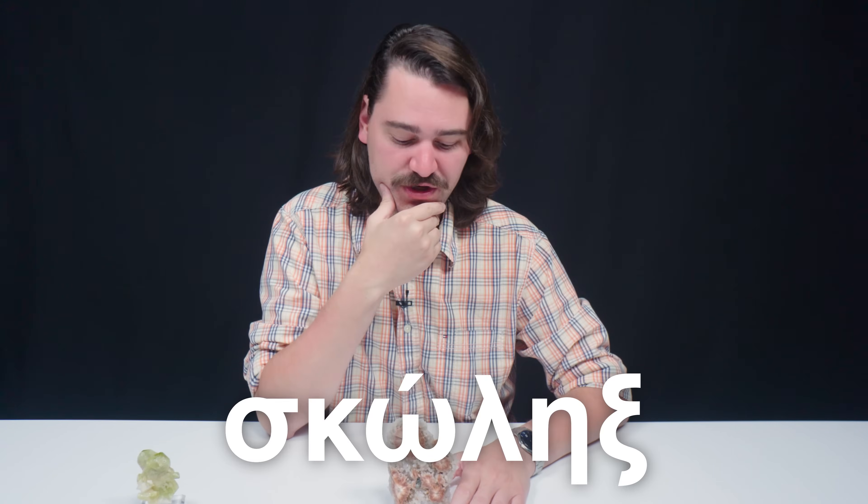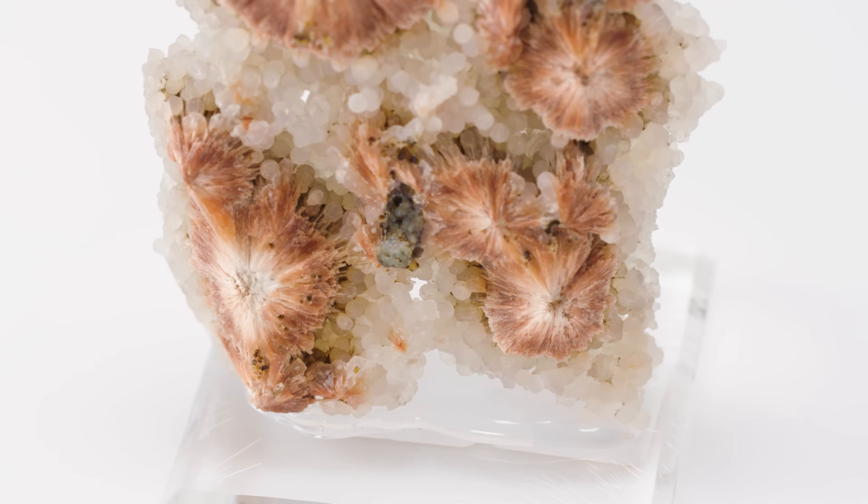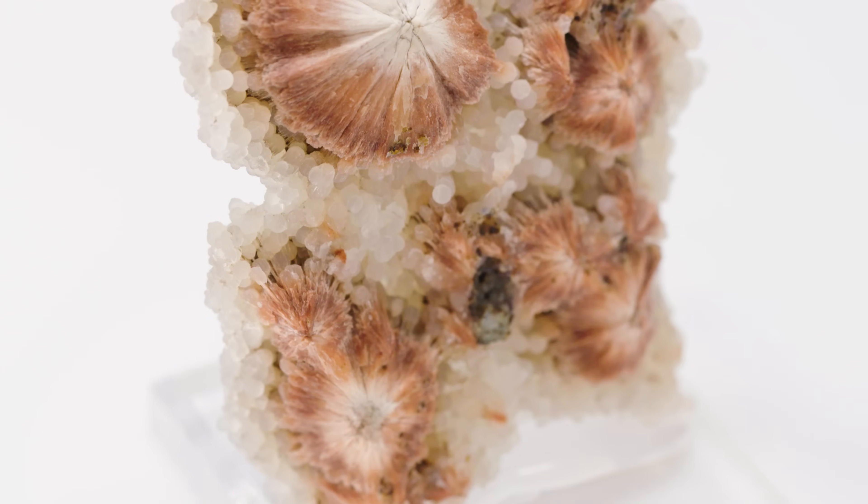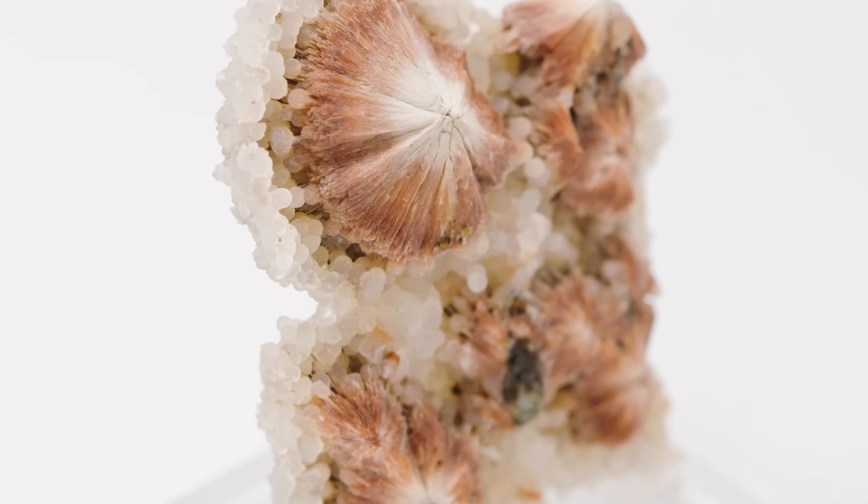Scolocyte gets its name from the Greek word scolex, which means worm, because when you introduce scolocyte to fire, it actually wriggles and writhes like a worm. Those Greeks were doing crazy things with rocks. Like tourmaline, this guy is actually piezoelectric — it has a property where it can be charged and polarized, positive on one end and negative on the other.